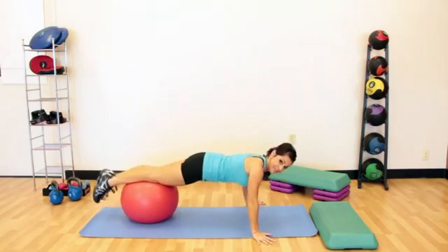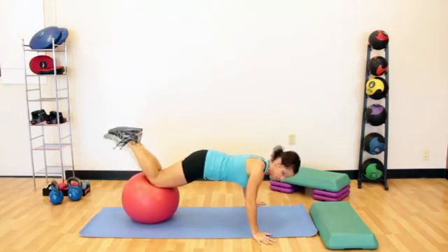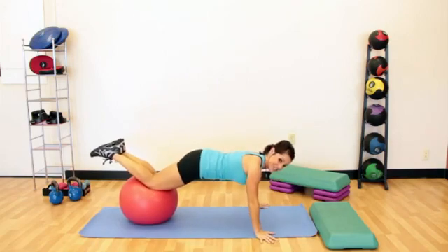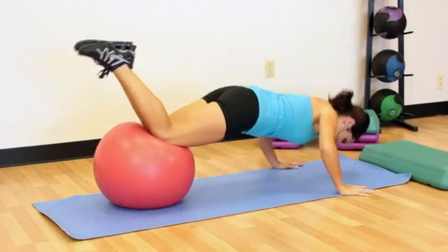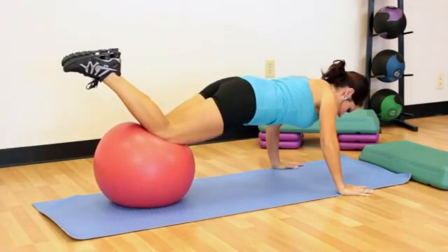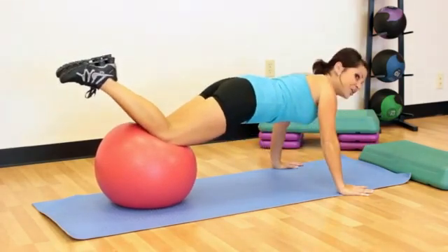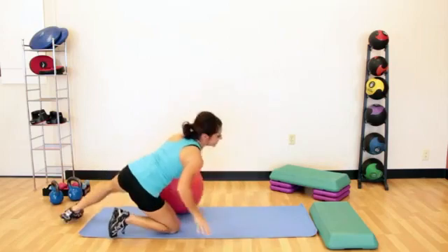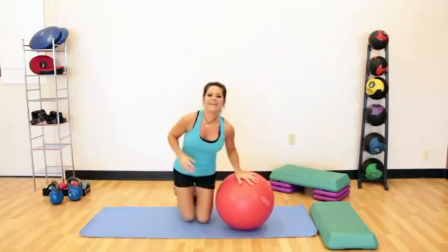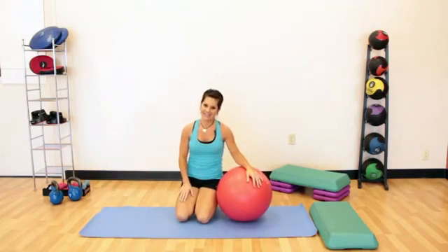You can have your feet out like this, or you can pull them up — pulling them up is actually a little bit more difficult because it distributes your weight differently. As I go down, I've got that decline push-up but I'm also having to use my core strength to keep the ball from going from one side to the other. It's a little awkward coming off, and those are a few different ways to do push-ups without utilizing your legs.